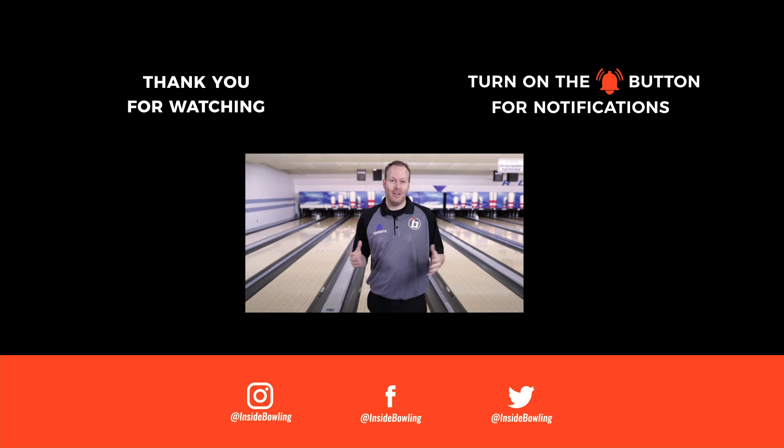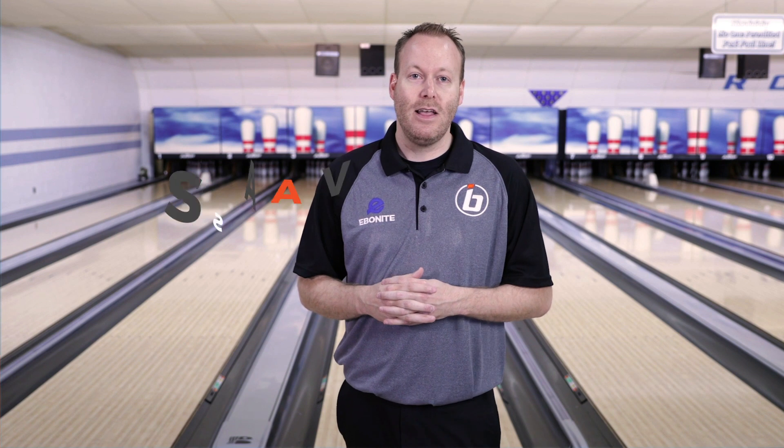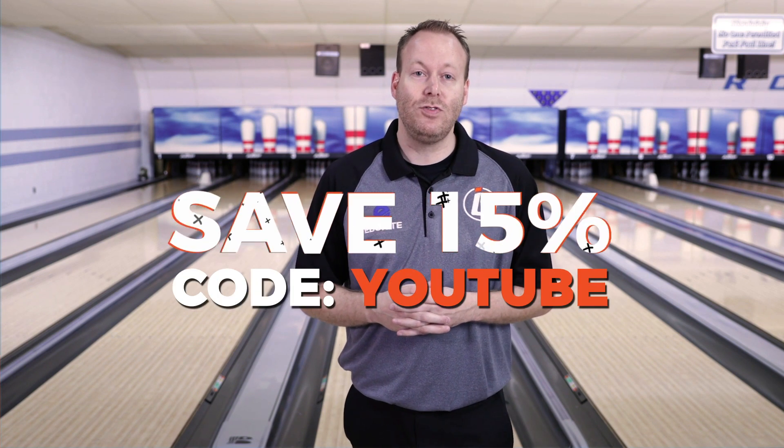We are so blessed to have Coach Mike Shady here on the Inside Bowling YouTube channel. Hope you're learning a lot from all of his tips. If you did learn something today, please hit that like button and subscribe to our channel to stay informed about all the new tips coming out. If you'd like to support our channel, head over to InsideBowling.com where we sell some merch. Use coupon code YouTube to save 15%. Thanks so much — we look forward to helping build your game.